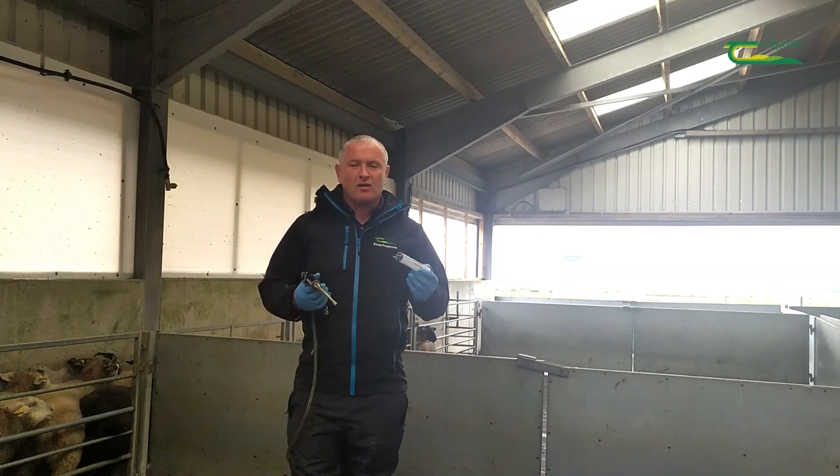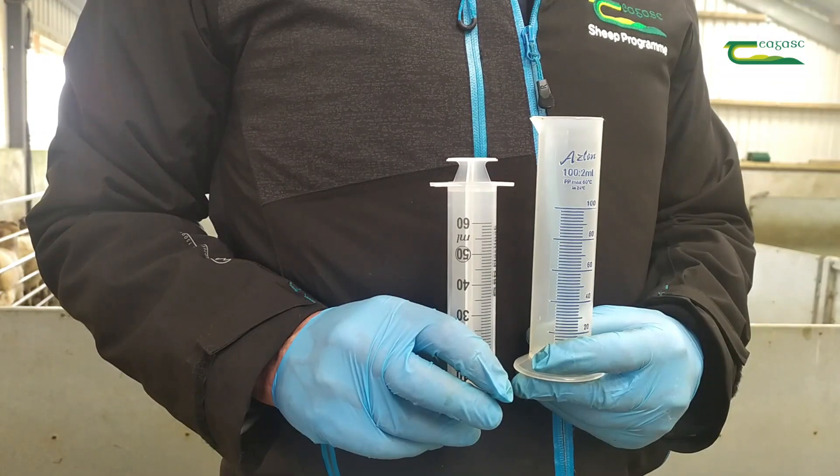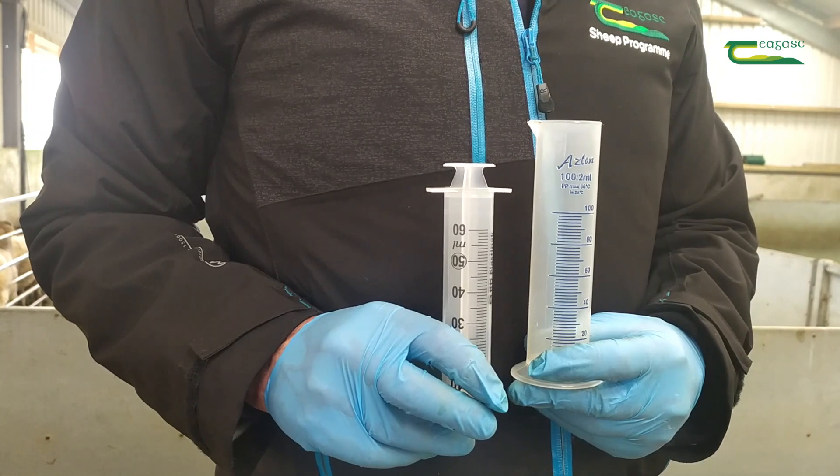So what we then need — you can use a graduated cylinder or something like that to measure. What you're more likely to find on farm is one of these 60 ml syringes.